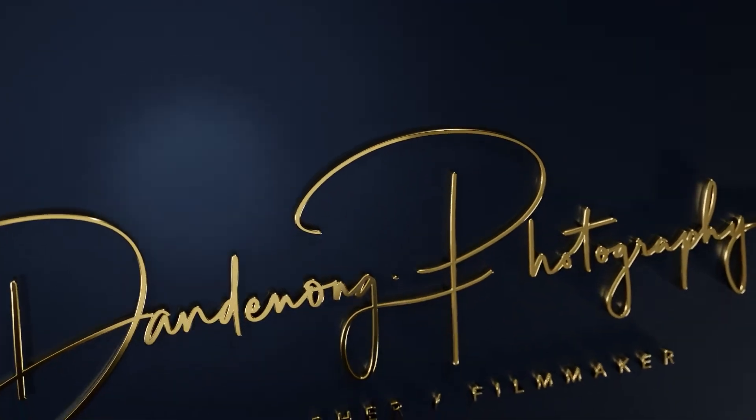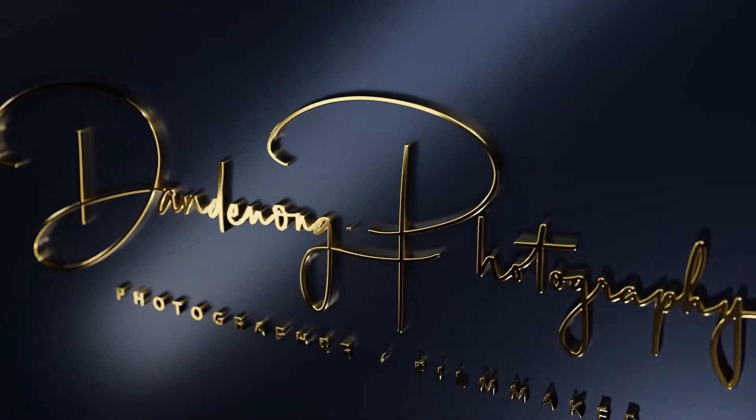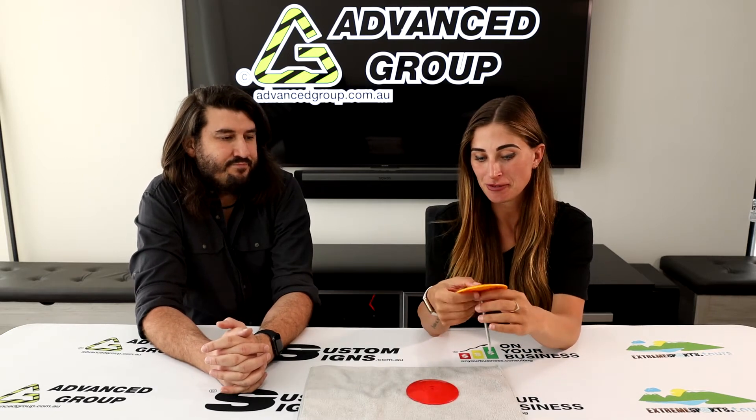Hi, I'm Storm. And I'm Mike. We are from Advanced Group. What are we talking about today, Storm? Today we are talking about these lino dots. I've never seen these before, so what would you use them for?